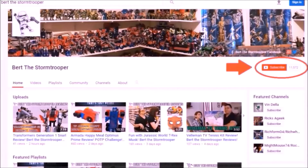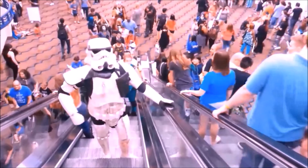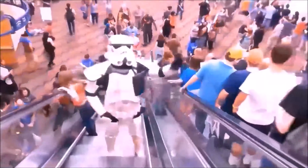If you're new to the channel, thanks for checking me out. Please be sure to click that subscribe button, and don't forget to give me a thumbs up and share if you like what you see.